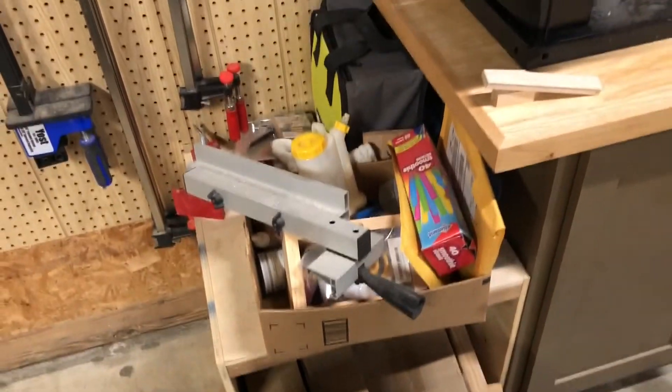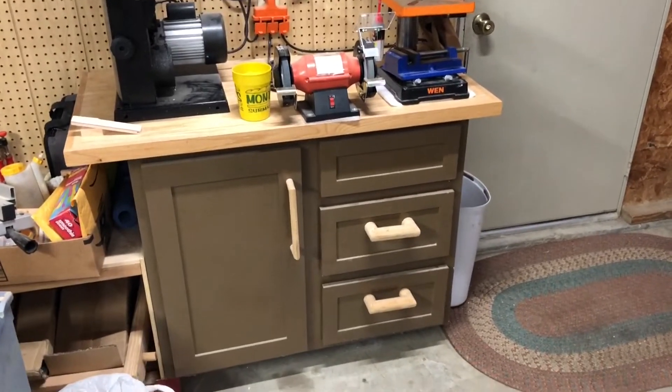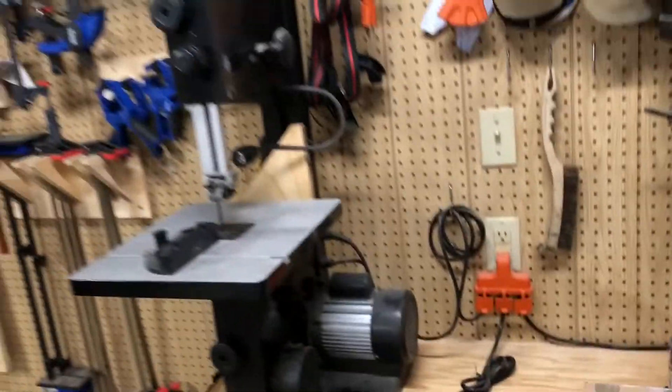This is hardwood storage — just scraps, off-cuts. If I ever need them, they usually go to the burn pile otherwise. This is a chaos section plus where I keep my glue. This is the first cabinet I ever made — it just holds extension cords, sanders and drill attachments, edge banding, hot glue gun, things like that.